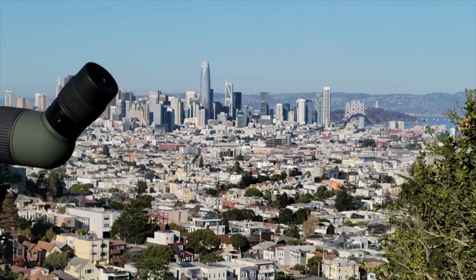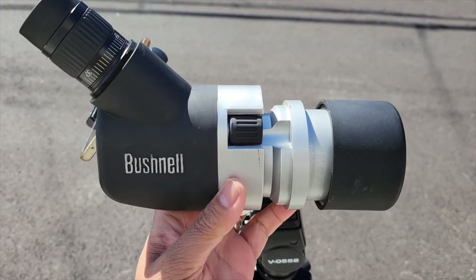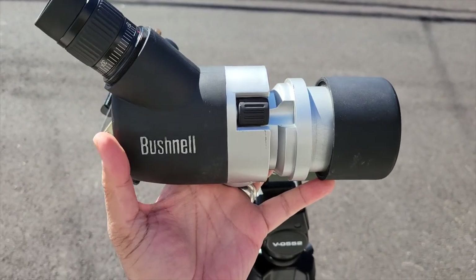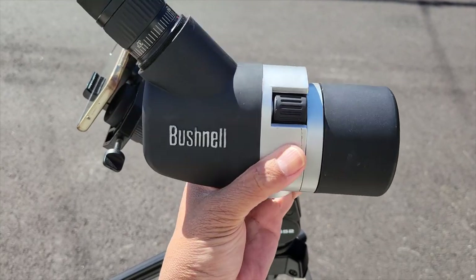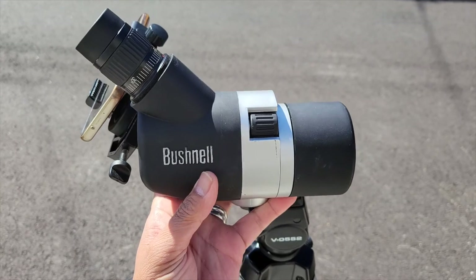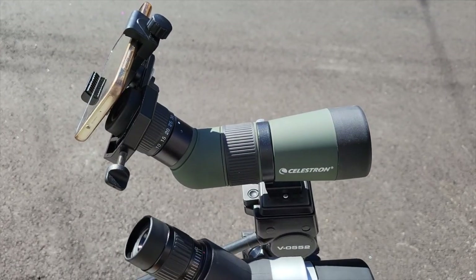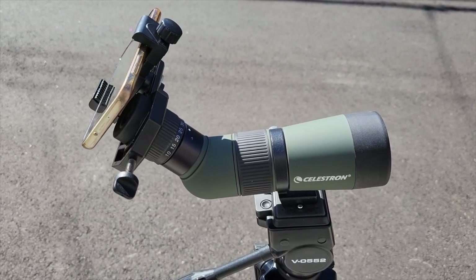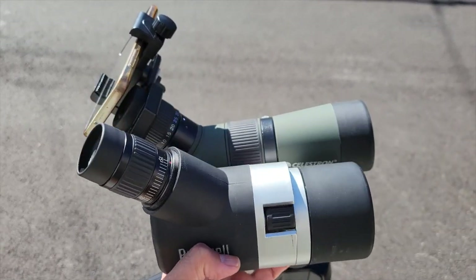Let me illustrate with another spotting scope for size comparison. This is my Bushnell Space Master, which is a compact 50mm spotting scope about the size of my hand. It's unique in that the tube is designed to collapse and telescope into itself, bringing it down to about 9 inches. But here it is in comparison to the Celestron LandScout — the LandScout is even shorter and much more svelte. That is just how small this thing is.